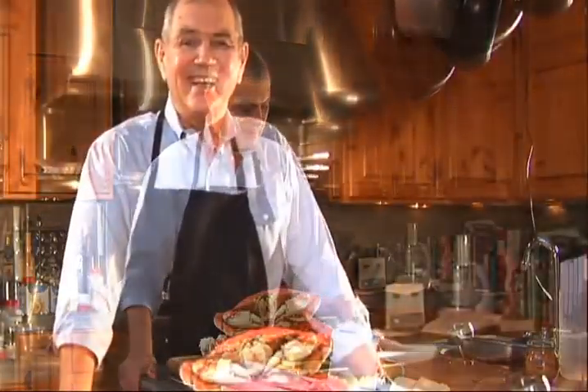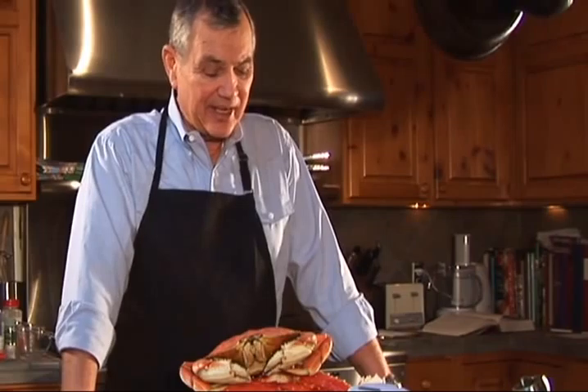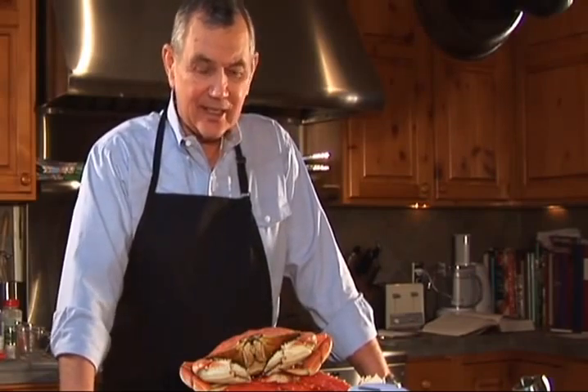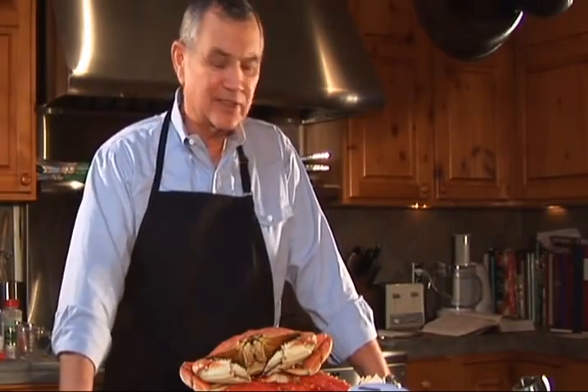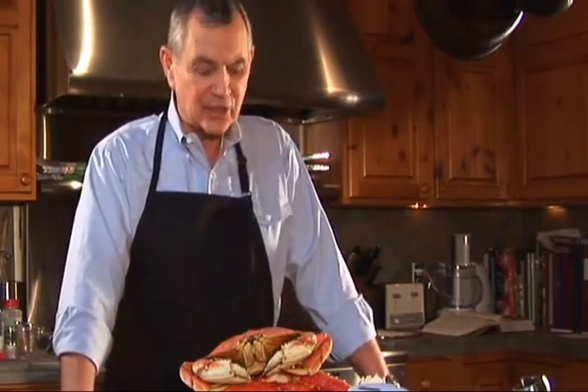Welcome back to Wolfpack Ranch. We're going to do today what is the queen of all dishes as far as I'm concerned. If the beef loin is the king, a great seafood-covered paella is the queen.